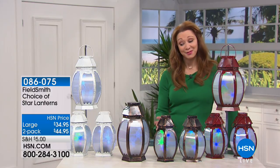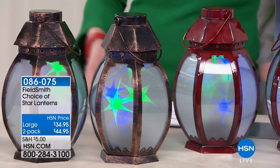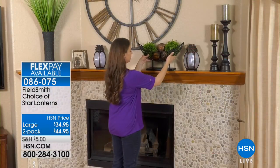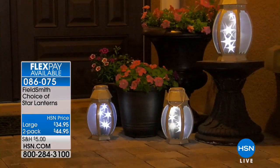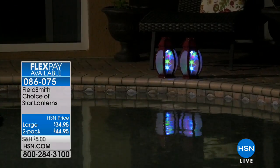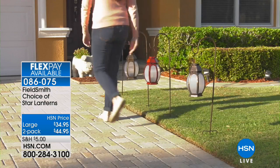Decorate and hypnotically create that focal point for your outdoor party or backyard. We've got two different choices — you can choose our star lanterns either in one large or two of the smaller. Most people get both, and we're including the batteries so you don't have to worry — rain, sun, sleet or snow. We have the copper, the red, or that beautiful white.